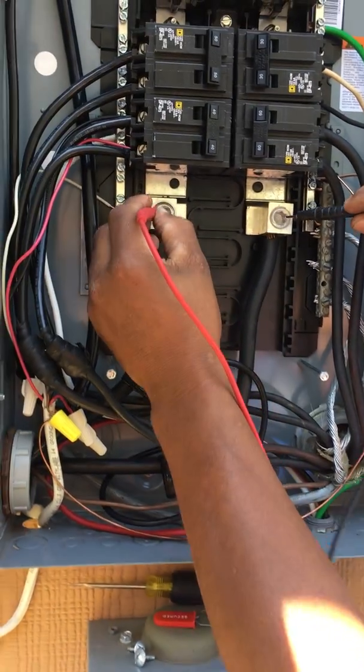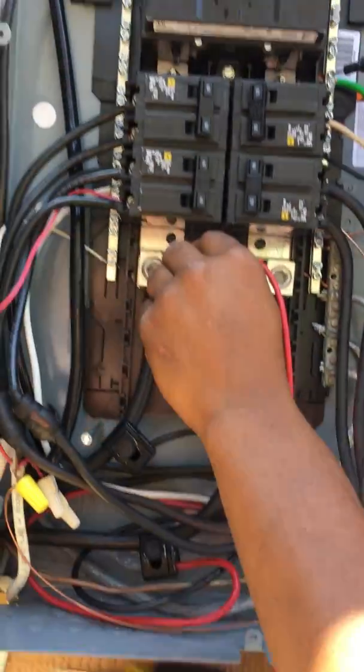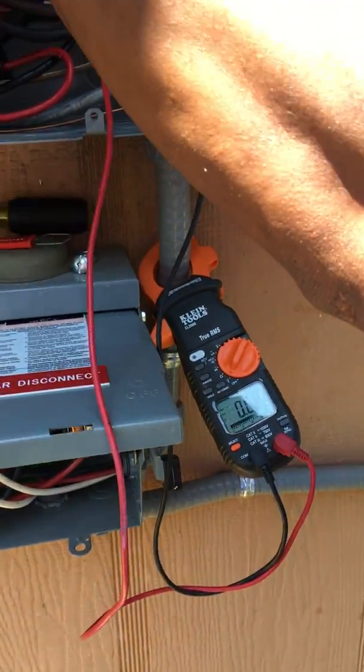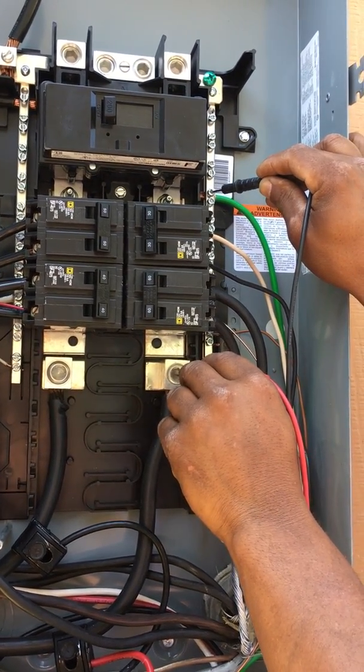The first thing we want to do is check these two — we're getting 240, so that's good. Then we check from ground to power: phase to ground is 123. We check phase two to ground and we get 123 as well, which is perfect.